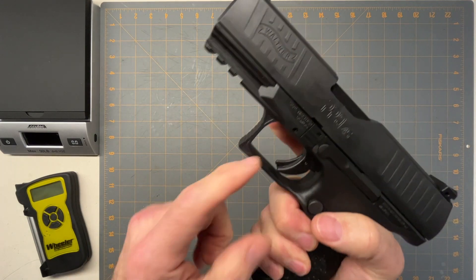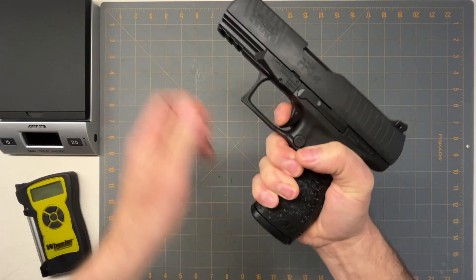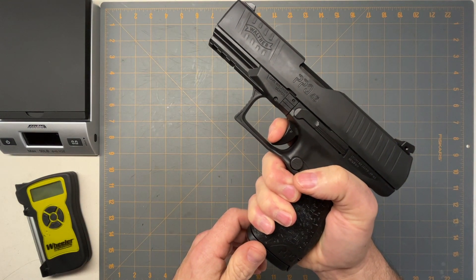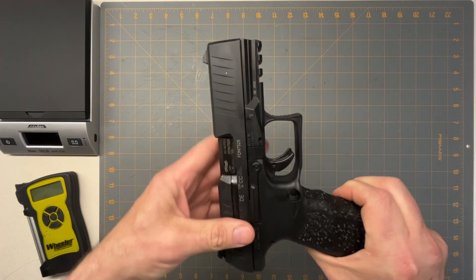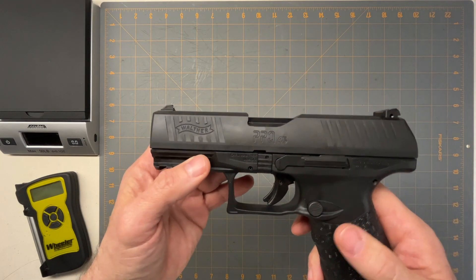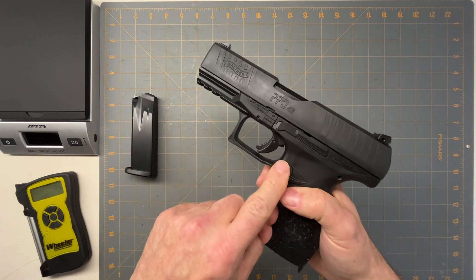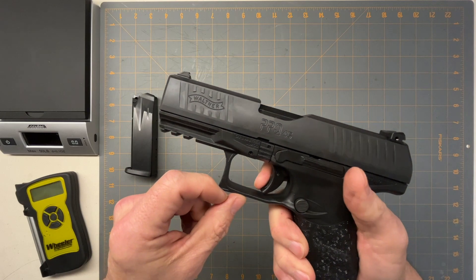The trigger pulls are just so smooth and sweet. The trigger has the little Glock-style safety there, it breaks right there, and the reset is right there — that's how nice it is. It's super smooth. This is why I started buying Walthers; the trigger pulls are unmatched. Factory wise, they're incredible.